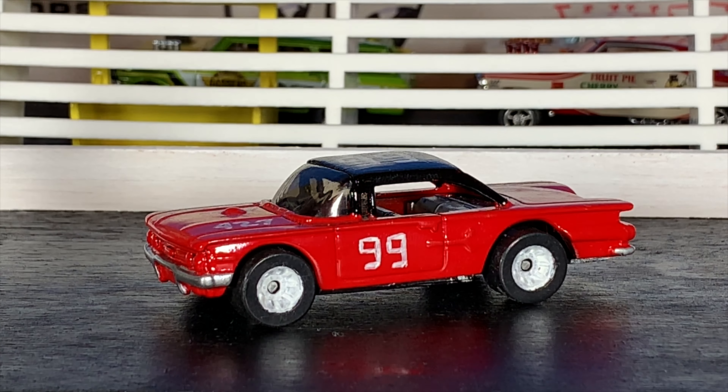A lot of the stuff I did on this car I was just figuring out as I went. There was no YouTube at this time, there was no how-to, so if you were gonna get into customizing 1:64 scale cars you were pretty much on your own like 15 years ago. I didn't even really know anybody else was doing it back then — I was just doing it because I was bored and nobody was making what I wanted, so I just did it myself.